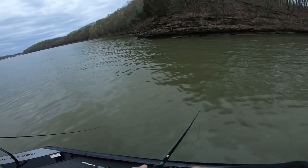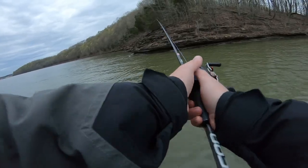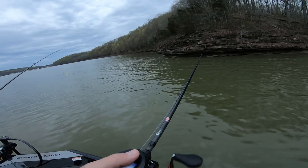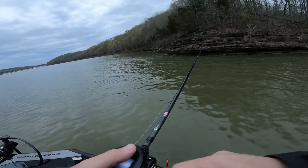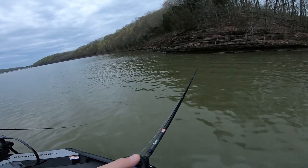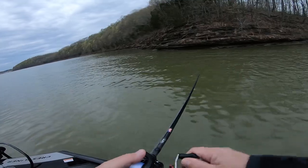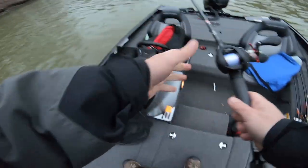Hey fishing friends, welcome back to E-Fishing. I'm Rodney and today we're kicking off tournament bass club fishing 2023 down on Green River. Today's practice day — I'm down here with my buddy Dean and we're gonna see if we can get something figured out. Let's go fishing.